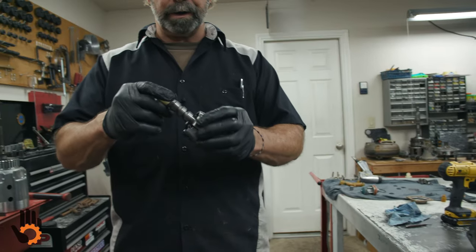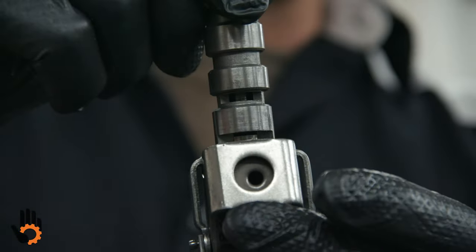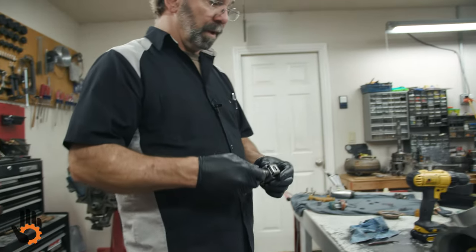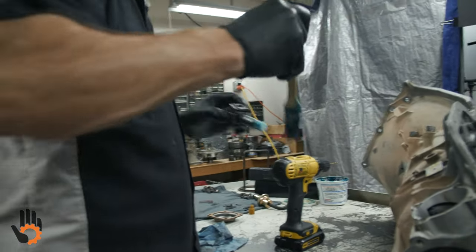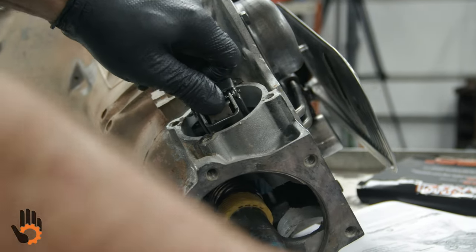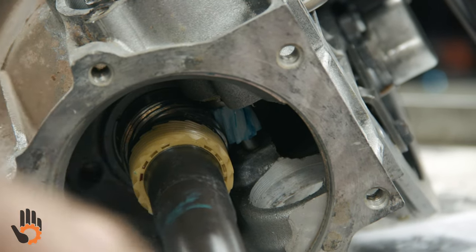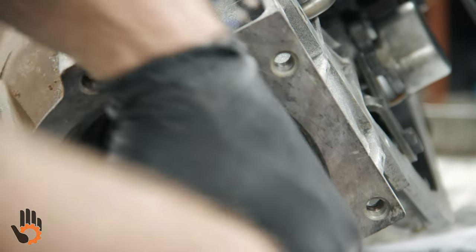We're going to double-check movement of the governor valve inside the bore. Move those flyweights in and out — the inner ones you can squeeze too — and the valve should move with that flyweight movement. We're ready to install the governor. A little bit of assembly lube is a good idea. Drop it into the bore and that's going to go all the way down to engage with the gear on the output shaft. Once we get her down in there, you turn the output shaft and that governor should spin with it.